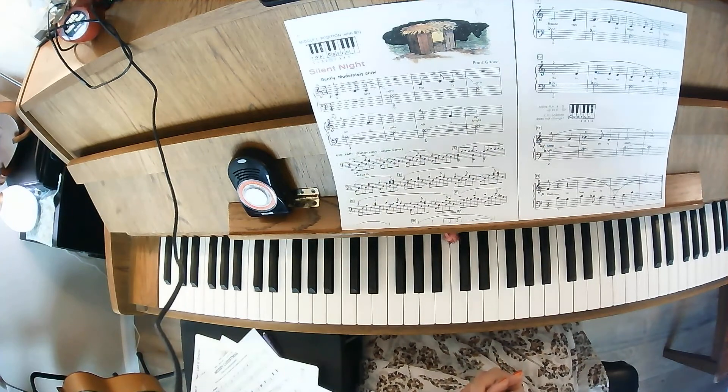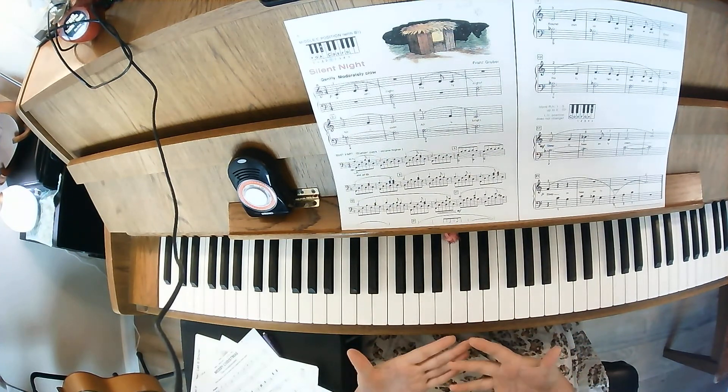The key to this song is to not play fast. Take it nice and gentle and nice and slow.